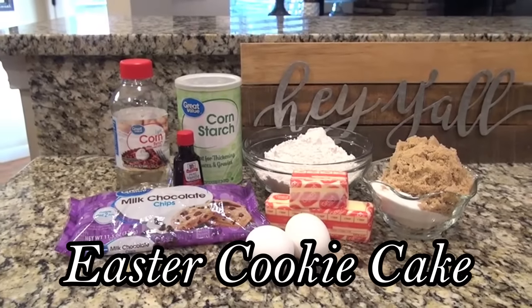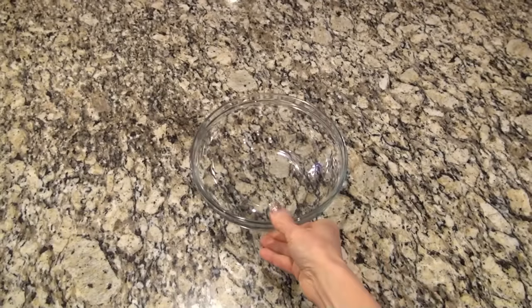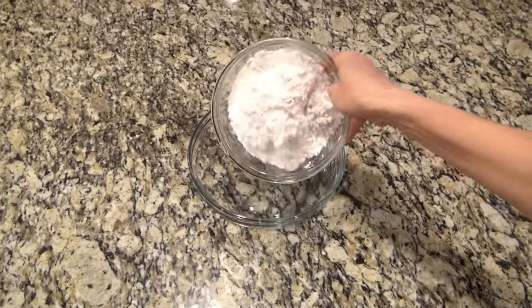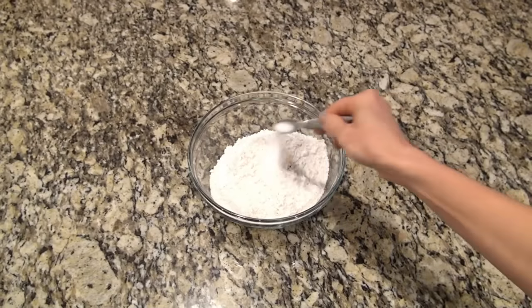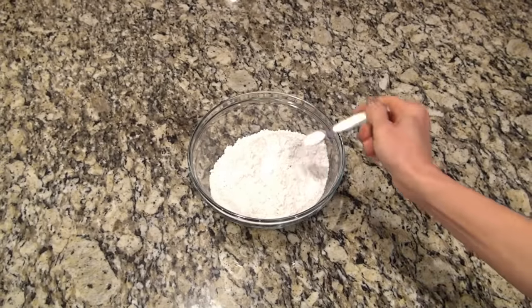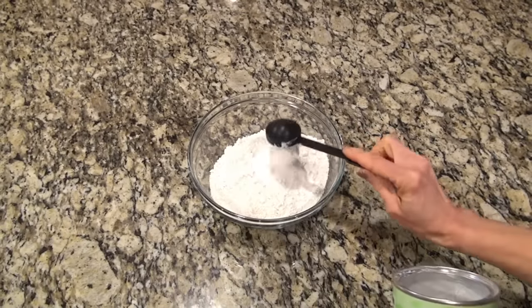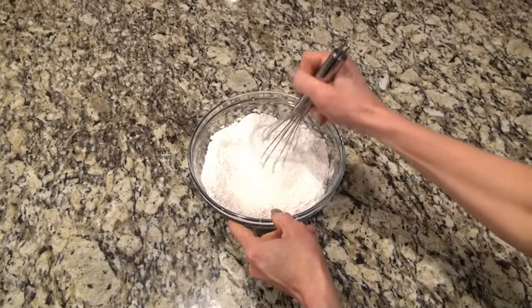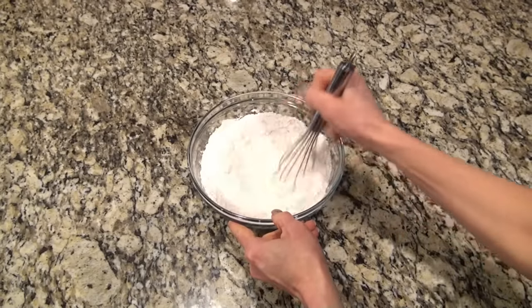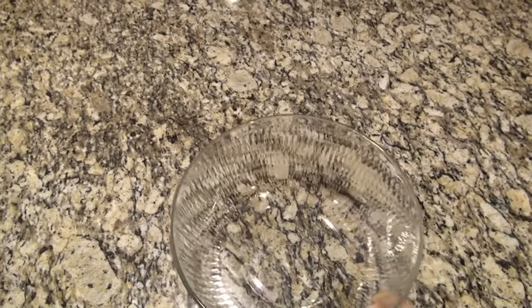This cookie cake is so good. I make them all year long but I think it would be perfect to make for Easter. I'm starting out in a medium-sized bowl. You're going to add in two cups plus two tablespoons of all-purpose flour, half a teaspoon of salt, half a teaspoon of baking soda, and one tablespoon of cornstarch. Now whisk until combined, then set that aside while we work on the wet ingredients.